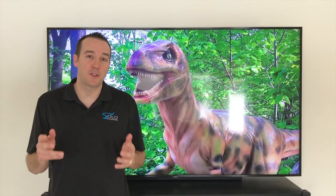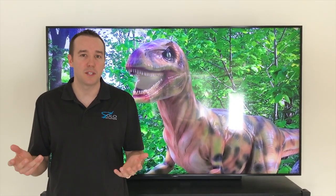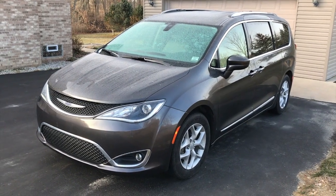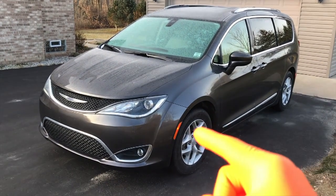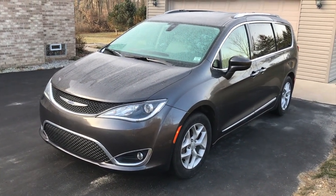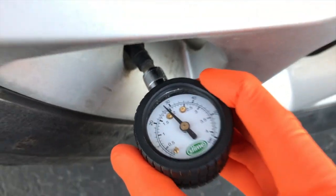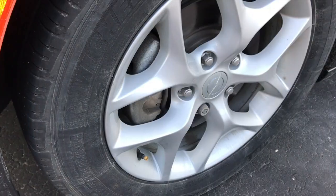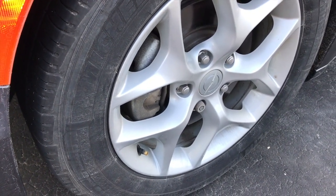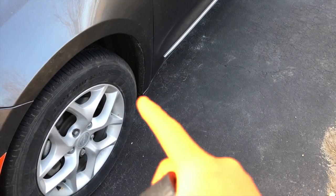Hey YouTubers, Mike Borders with the Mike Borders channel. Thank you for watching. Unfortunately we have a tire on our Chrysler Pacifica that is losing tire pressure. The driver side front tire just keeps going low. I filled it to its proper fill parameter of 36 psi last night, and as you can see here, it's now at 28 psi — down 8 psi in less than 24 hours. That is not normal.